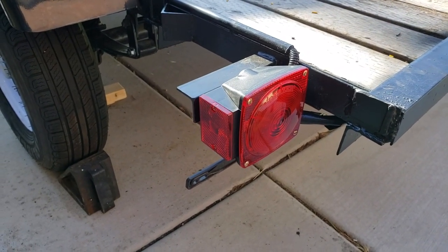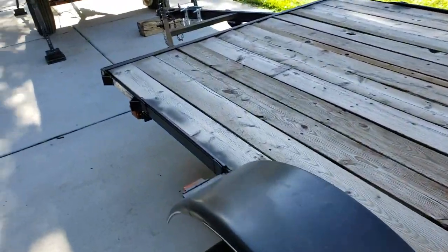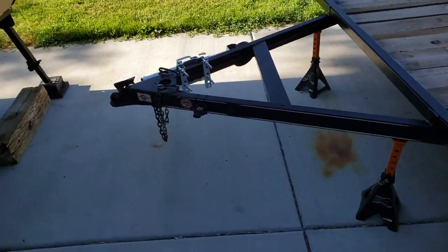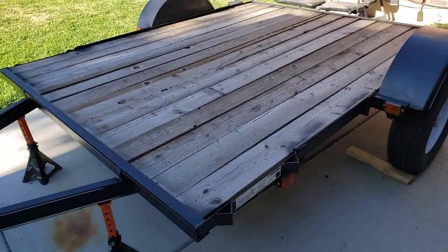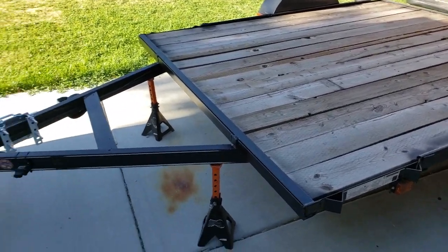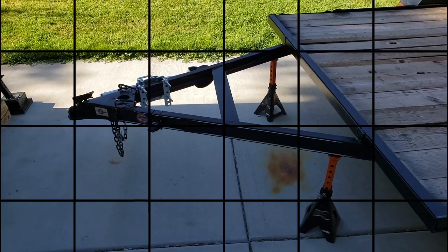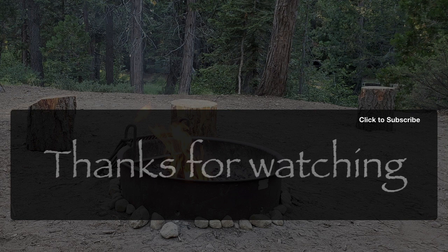Everything on the trailer is complete now. The only thing I've got left to do is move this cabin over, and I'll hopefully get to that next week. That's it for this week — thanks for watching.